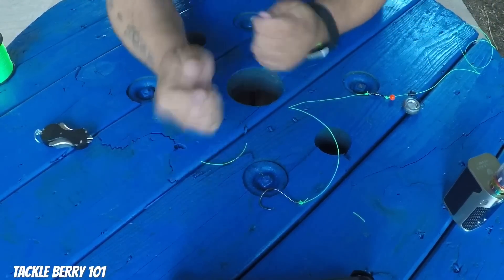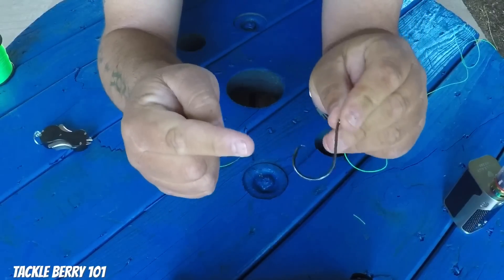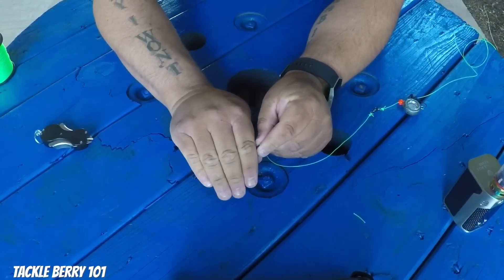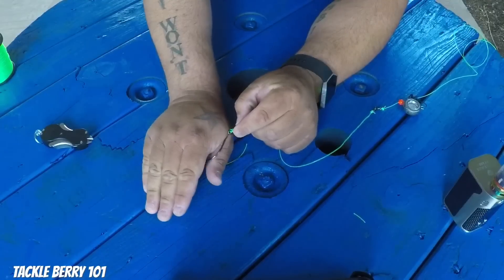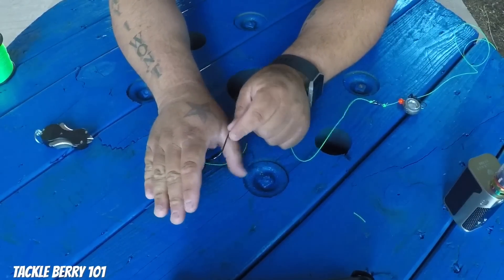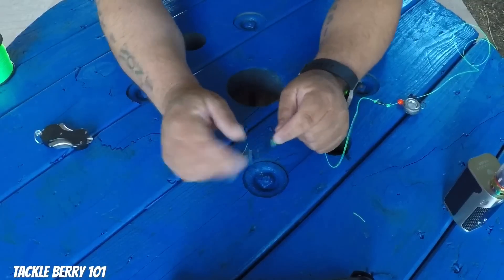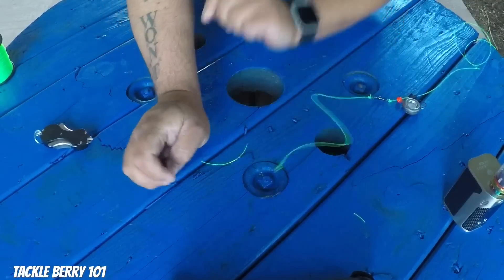With circle hooks — what I like about them versus regular J hooks — if you're not holding the rod to set the hook, 90% of the time with a J hook you're going to lose your fish. With circle hooks, that little tip is curved back. When the catfish bites down and turns to swim away, as that hook slides out of his mouth it catches the corner of his mouth. So if you're fishing with kids, or trying to take a nap while you're fishing, you'll still catch a lot more catfish with circle hooks. I've landed a lot more fish using circle hooks than J hooks. Gamakatsu is a great brand.